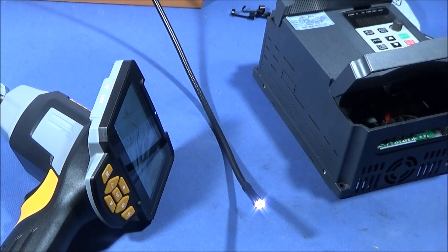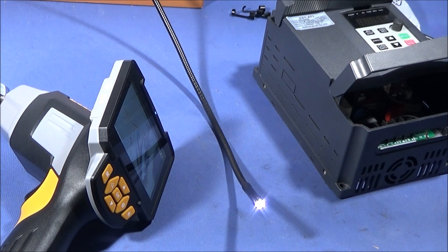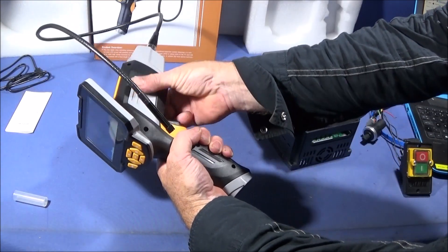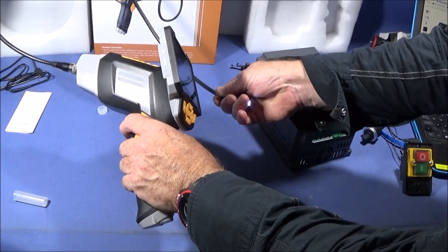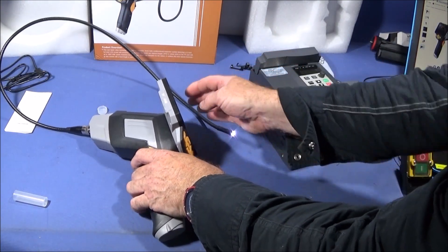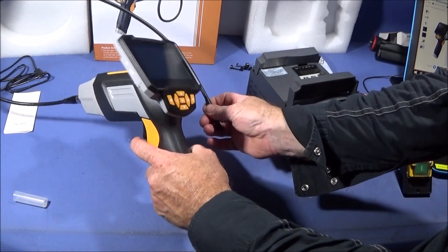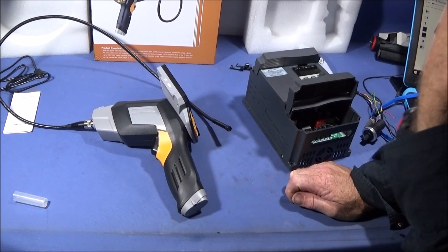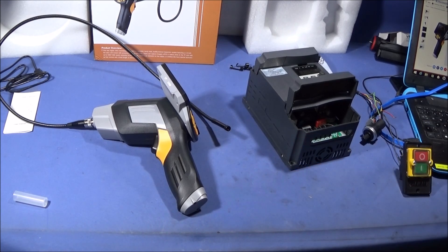They're also excellent for looking down drains to see if there are any blockages. The body is made of tough ABS plastic and is nice to hold — it really is industrial quality and works absolutely brilliantly. The USB cable doesn't transfer data to or from a computer; it's just for charging. To get your photos and video off, simply take the TF card out and put it into the card slot on your computer.